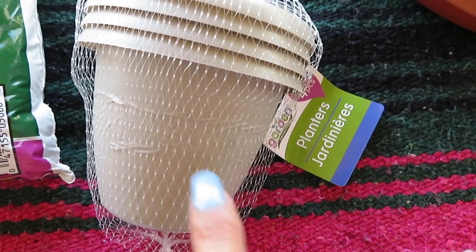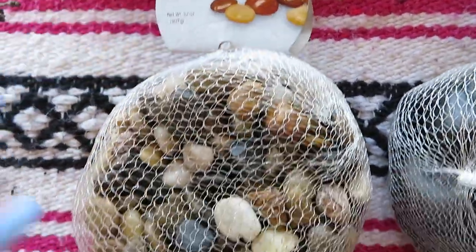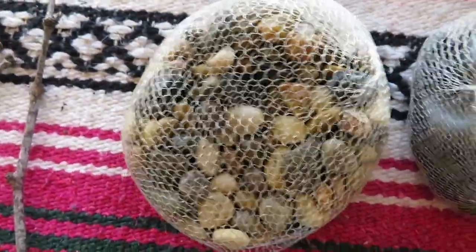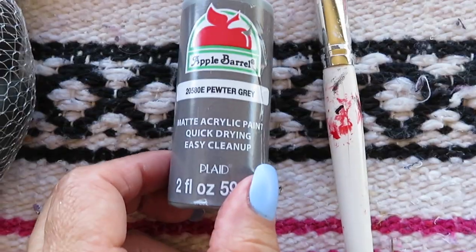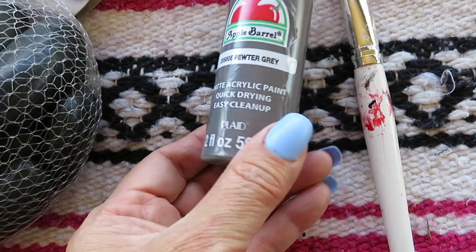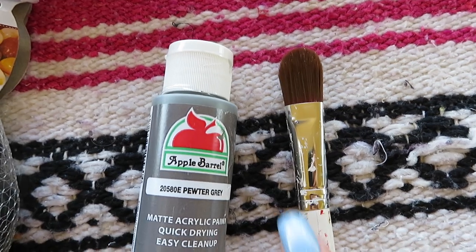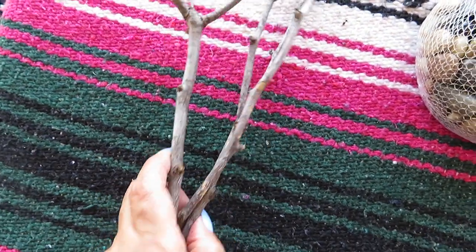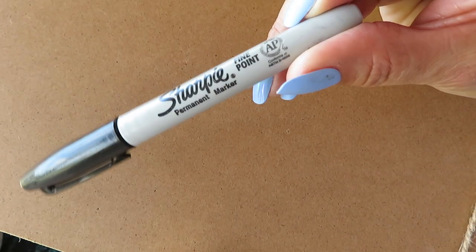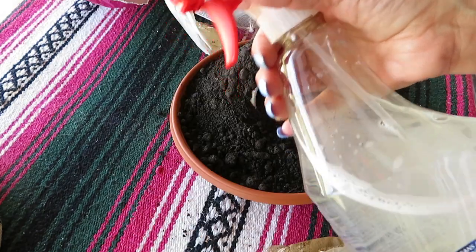Also one of these small planters, some of these multicolored stones, a garden stepping stone, some acrylic paint in the color pewter gray, and just an old painting brush that I have, a glue gun, and also some tree twigs that I picked up off the ground, a piece of ribbon, a black Sharpie, some reindeer moss, and a spray bottle with water.